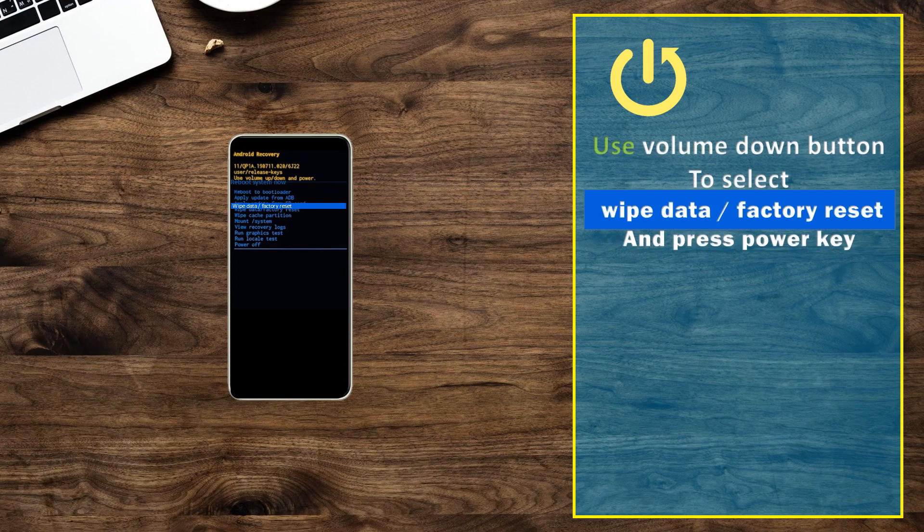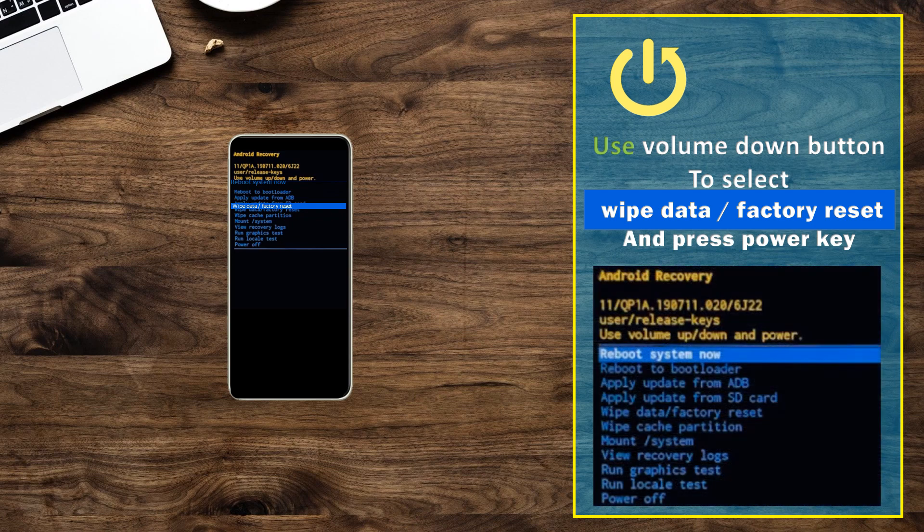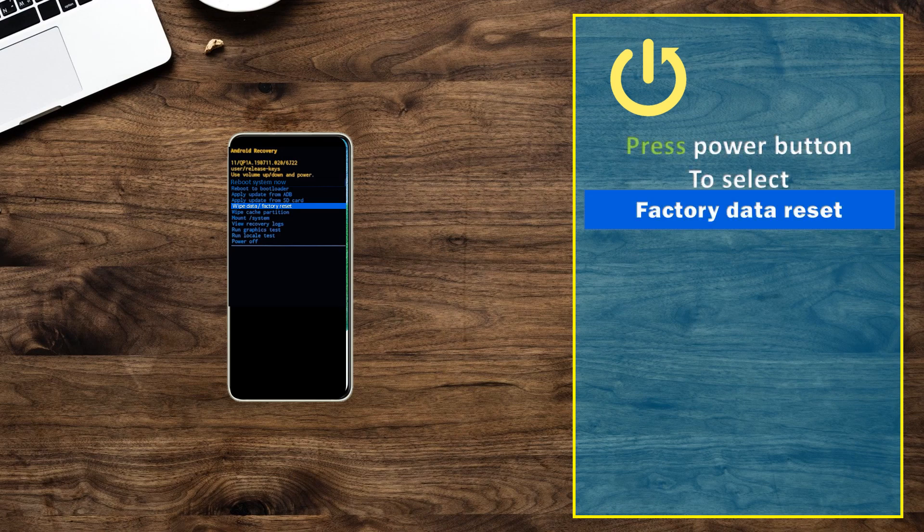Use the volume down button to select wipe data, factory reset and press the power key. Then press the power button to select factory data reset.